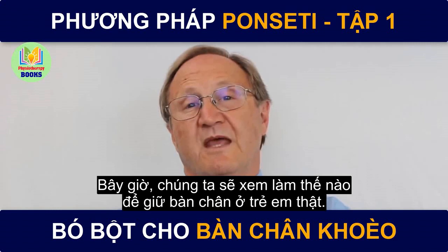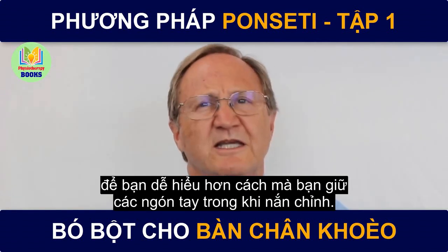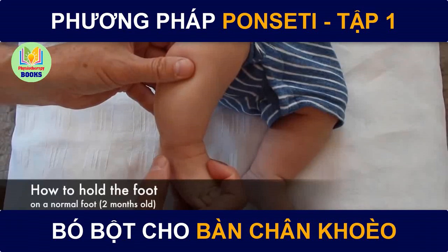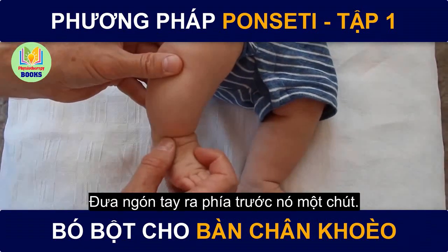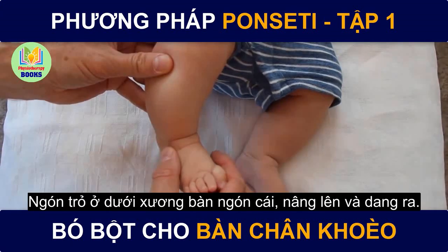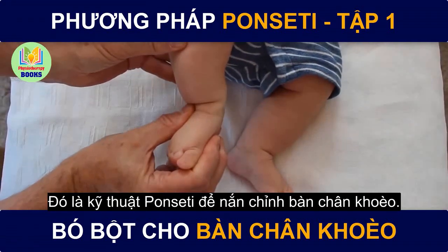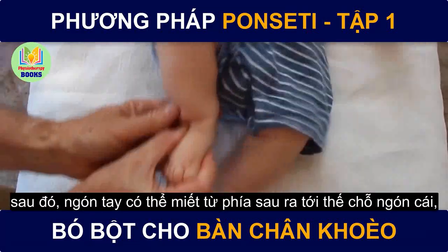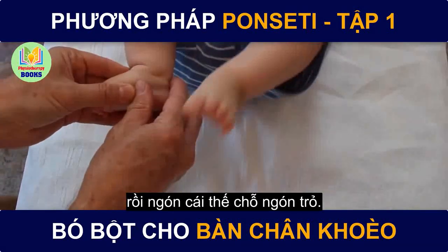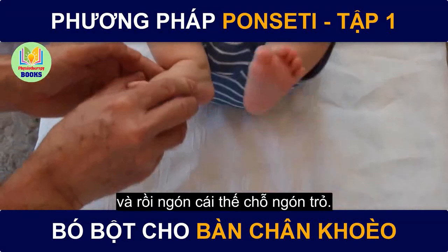Now we're going to see how to hold the foot in a live baby. I'm using a baby with a normal foot to make it a little easier to see how you hold your fingers when you do the manipulation. This is a baby that's two months old. Find the head of the fibula, move the thumb just a little in front of that, making sure not to go distal — making sure to go in front. Thumb on there, index finger underneath the first metatarsal, elevating it and abducting. That's the Ponsetti maneuver to correct the clubfoot. Once the foot is corrected that way, the index finger can be molding behind, coming to the thumb and the thumb to the index.